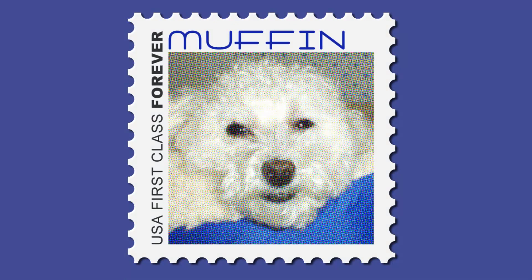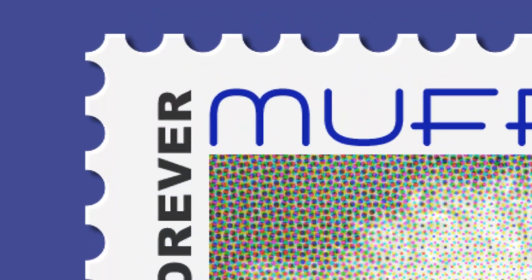Hi. This is Marty from Blue Lightning TV. I'm going to show you how you can honor someone with his or her forever postage stamp. This relatively quick tutorial is fun and easy.